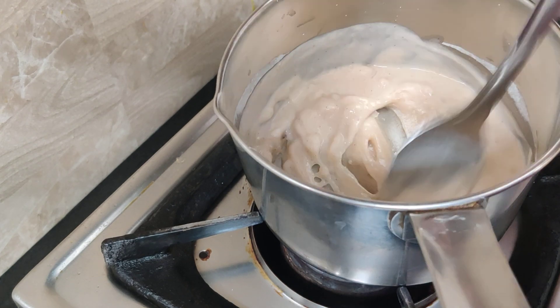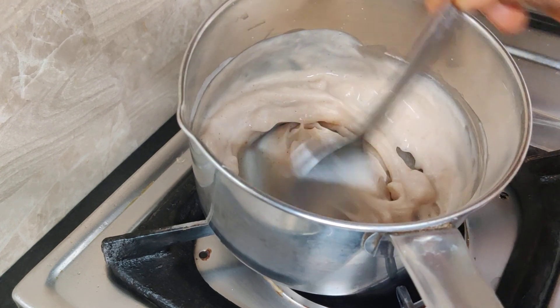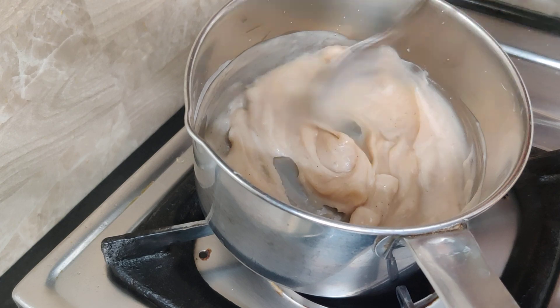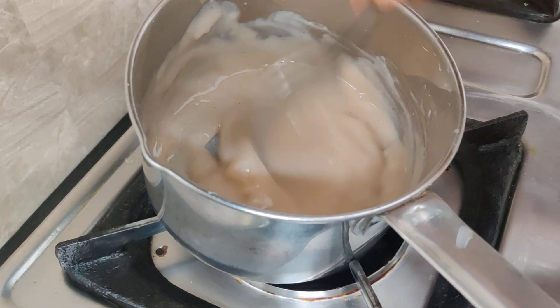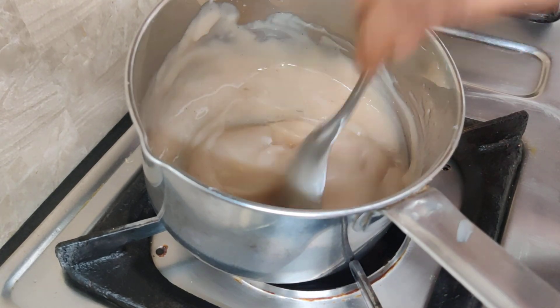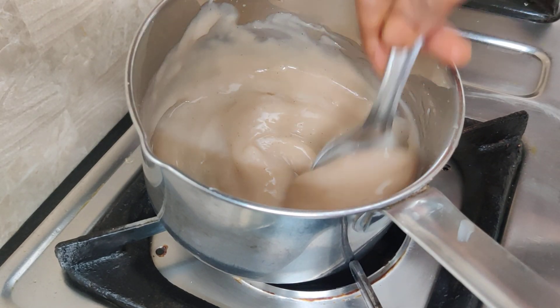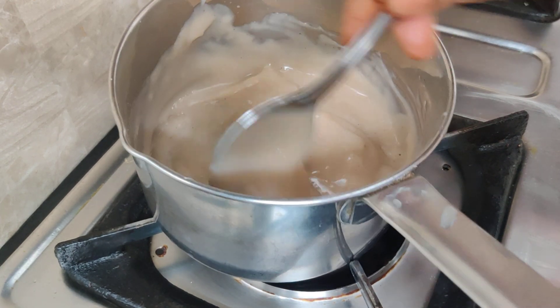We will put some flour in the pan. We will heat the pan for 3 to 4 minutes. You can put some flour in the pan. I will take a while to cook this. I will cook this for 6 minutes.